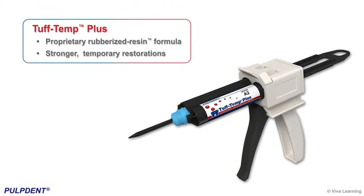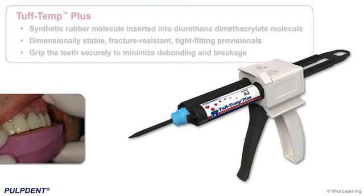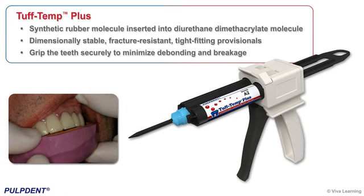The first advance in provisional materials in nearly two decades, Tough Temp Plus uses a proprietary rubberized resin formula to provide stronger temporary restorations. By inserting a synthetic rubber molecule into the diurethane dimethacrylate molecule, Tough Temp Plus enables you to create dimensionally stable, fracture-resistant, tight-fitting provisionals that grip the teeth securely to minimize debonding and breakage.